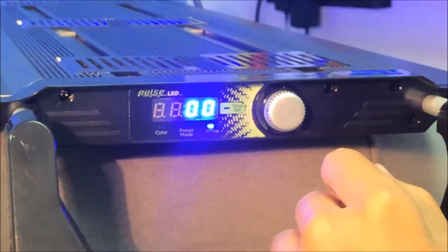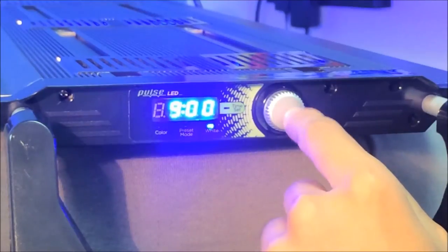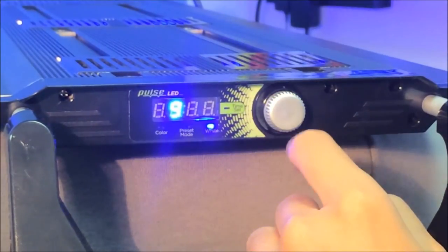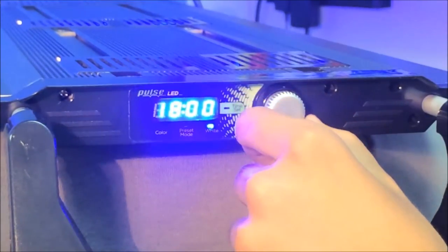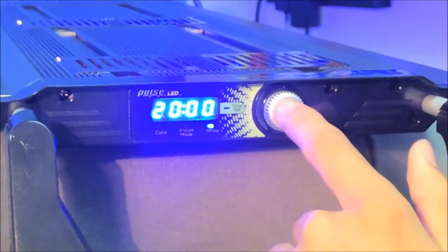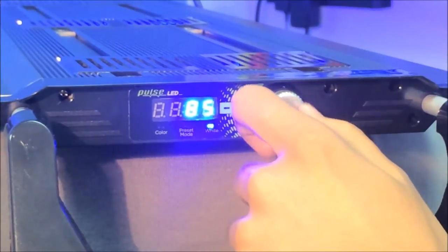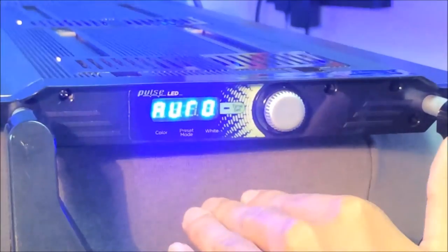Once we press the control knob, it takes us to our white channel. Our white channel — let's say I want that at 9:15, so rotate that, hit the button, and let's rotate to 15. Now our white channel start time is set. By pressing that, this takes us to our end time — let's say 8 o'clock. That is our intensity of our white channel; let's take that down to about 70%. By pressing that, our auto timer is set.